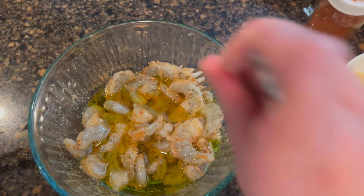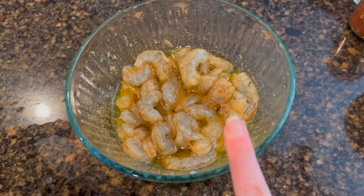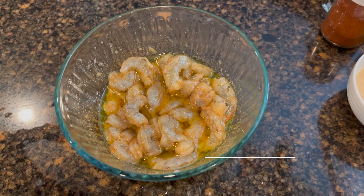This is extra virgin olive oil, about a half a cup. This is the look we're going for. Cover it and put it in the refrigerator.